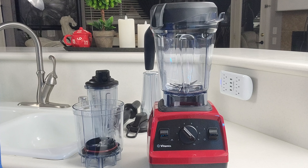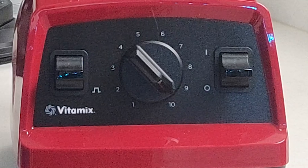Hey everybody, Joe with Joe's Phenomenal here and welcome to another video. Today we're going to be doing a product review of the Vitamix E320 Explorian Blender combination that's sold at Costco. So you're ready? Then let's get into this.